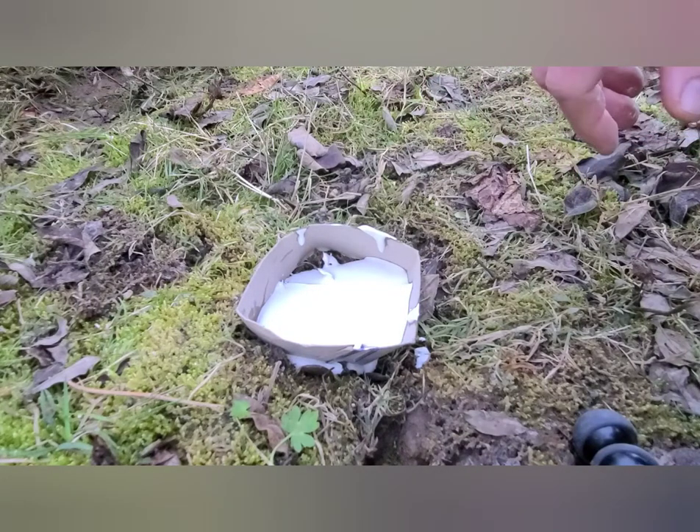We're going to let this dry at least an hour, and then come back and see what it looks like.